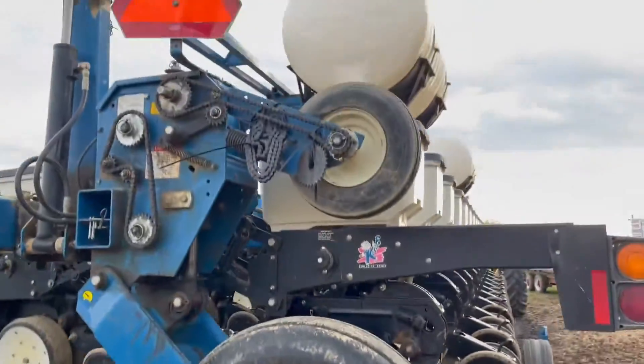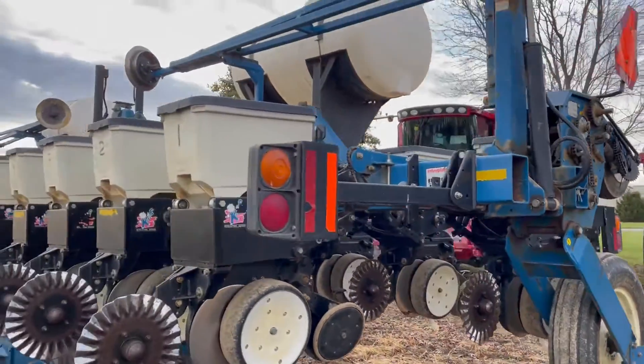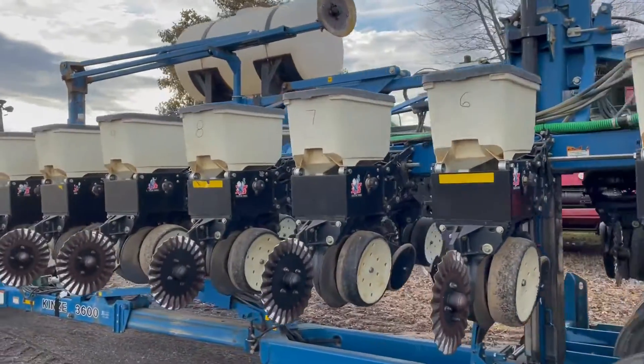The extra set of boxes is for the corn rows, so you can just swap over to beans without having to pull the meter. Corn and bean meters both come with it.